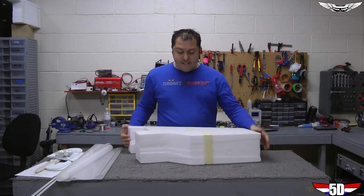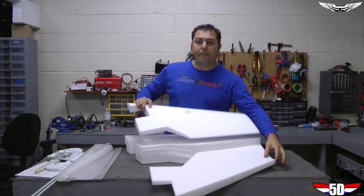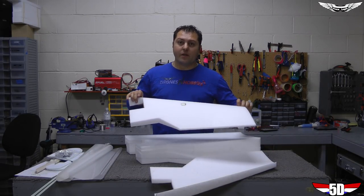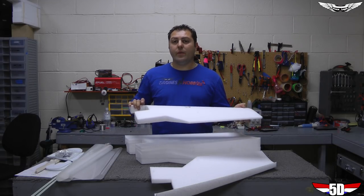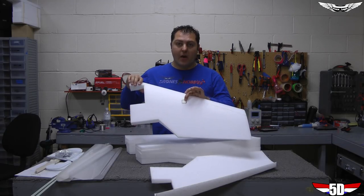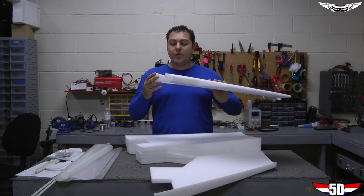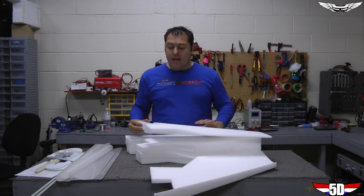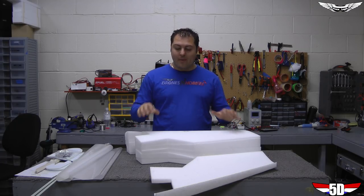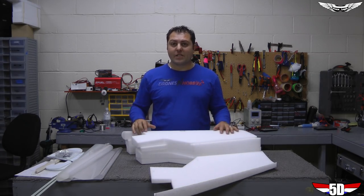Lastly, you're going to be receiving your wing — our new 50-inch camera ship platform. It will come pre-shaved and pre-sanded with spar channels already cut out on top. It also has an etched area where you'll place your servo, and the bay area is cut out too. This build should go together pretty quick since all the measurements and planning have already been done for you. All right, let's get started.